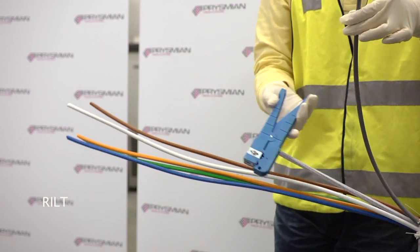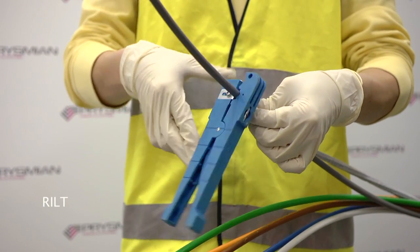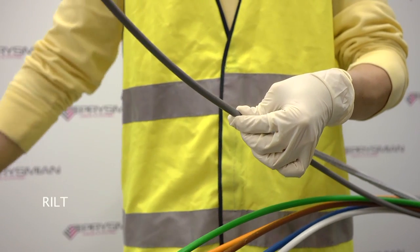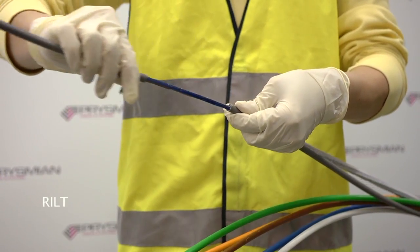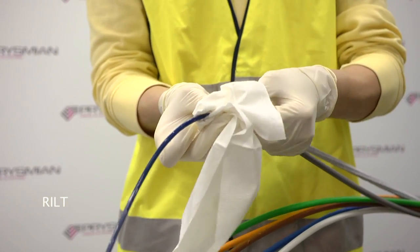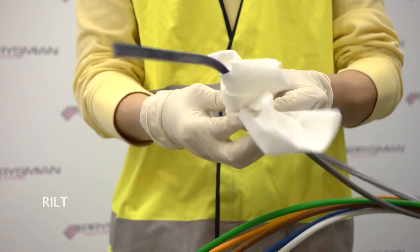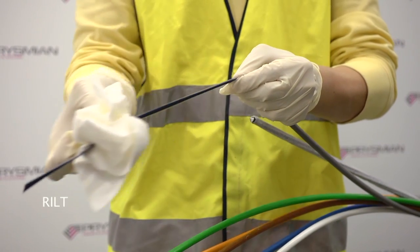Each tube may then be prepared by applying a circular cut with a tube cutter at the required distance. The correct blade depth will only score the tube, which may then be separated and removed by gentle flexing. Remove the excess gel with a soft lint free cloth by gently wiping the ribbons. Always wipe towards the free end to prevent buckling of the ribbons.